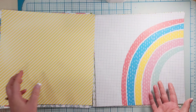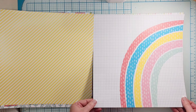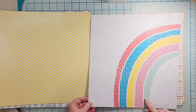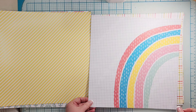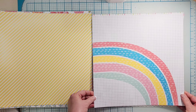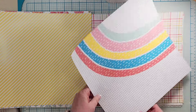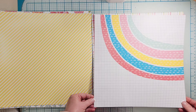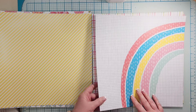And then of course there has to be a rainbow in a kit called Be the Rainbow, right? Isn't this fun? It's on this like grid background — love that. There's a good chance I will probably cut this part apart. You can use it all different ways. It's kind of scoopy, kind of like ice cream. So that's the rainbow paper.